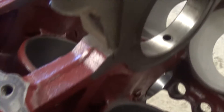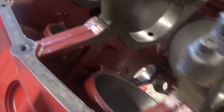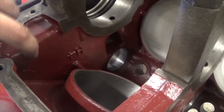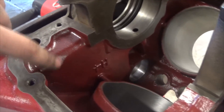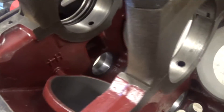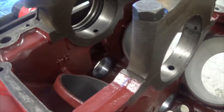You can see the Glyptol that we put down in there. You paint it on and then you throw it in the oven and bake it. What it's going to help do is help wick the oil — so instead of bare metal where oil kind of wants to stick, when you put this coating on, I can take a rag and wipe it and all the oil will come off and drain back faster down to the oil pan so it can get reused instead of sitting around up in here.